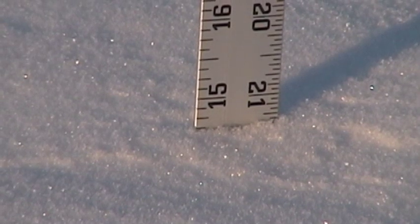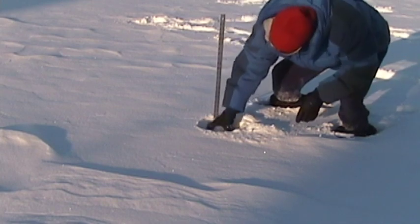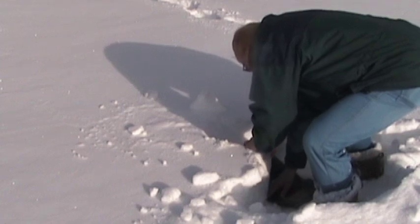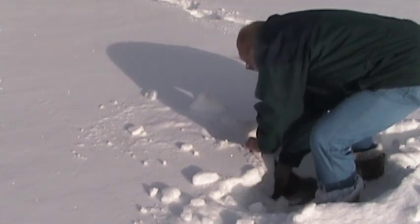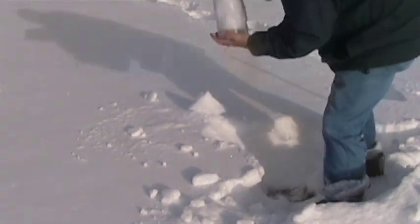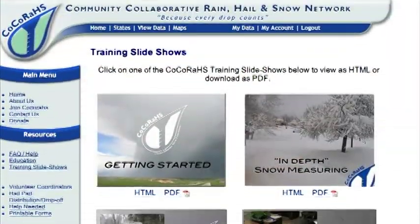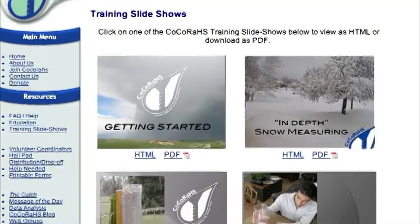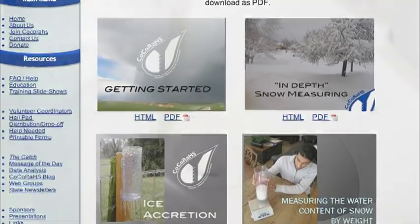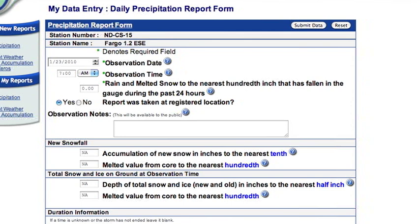Find a spot near your average depth, stick in your funnel, twist it in, and then remove carefully. You may need to quickly cover the bottom of your tube to reduce snow loss. The CoCoRaHS website will give you a technique to weigh your snow to give an estimation of precipitation equivalency, but most of you can just allow it to melt slowly and then measure out the liquid water. Place that information in the melted-from-core location of your daily entry form.